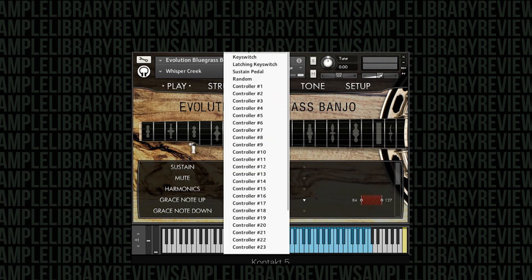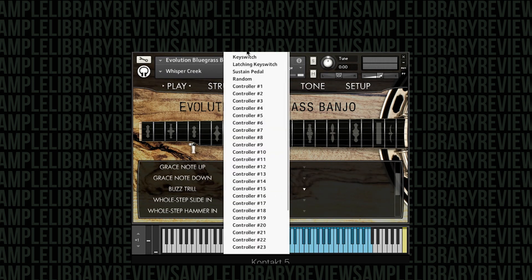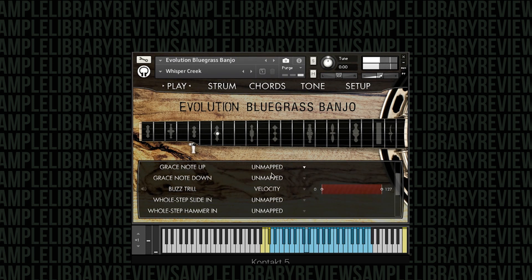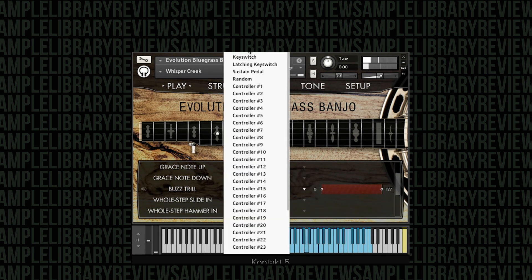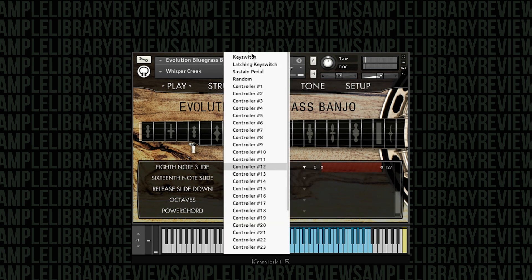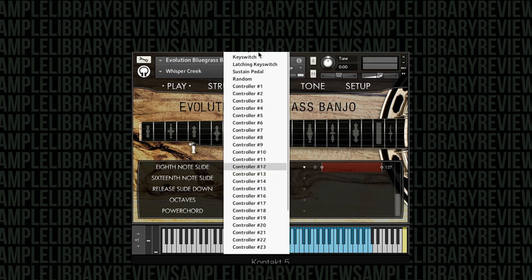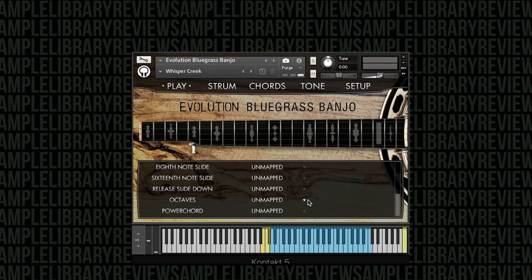There are also some very interesting articulations: whole-step slide-ins, velocity slide-ins, quarter notes dependent on the tempo you're playing — because they're velocity or tempo mapped. And then you get the ability to do octave instantly.